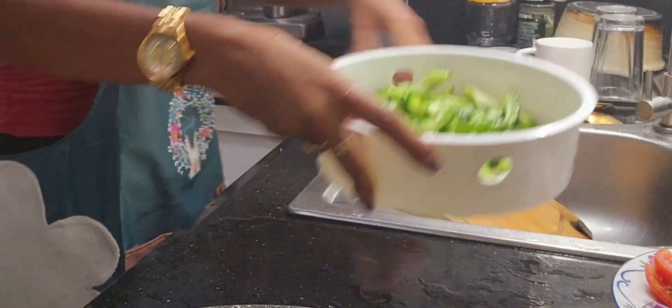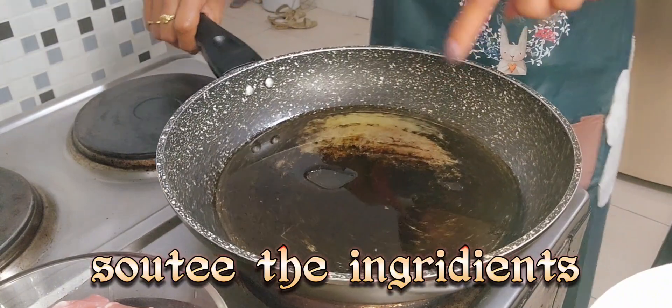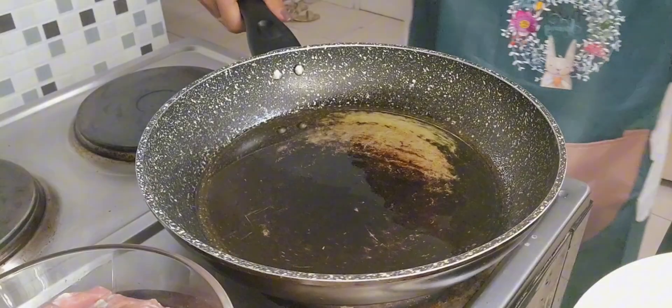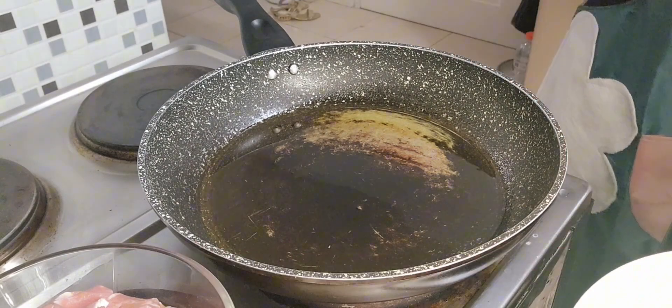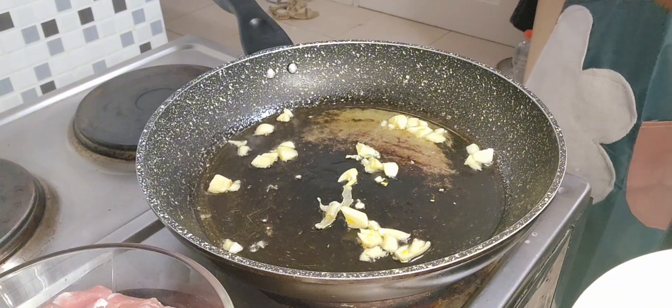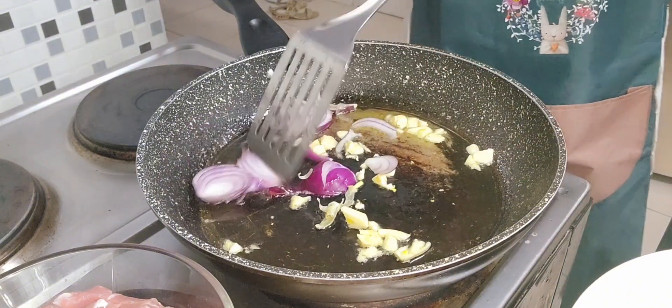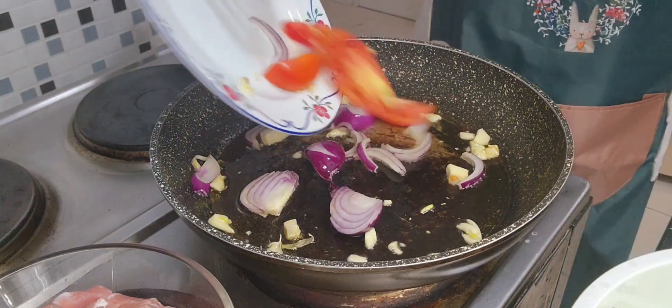Ready to cook! Let's start the cooking! I already have some oil here. The pan is ready. So what I will do first is put garlic, then onions, and tomato.